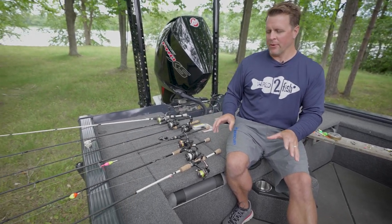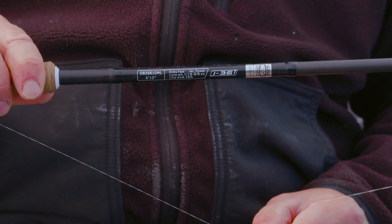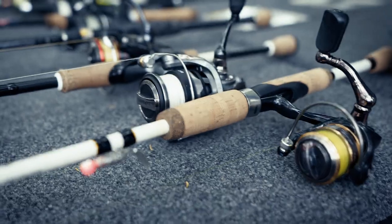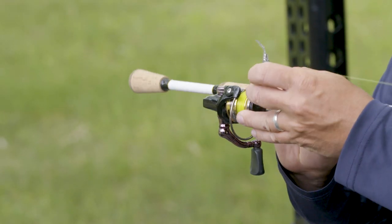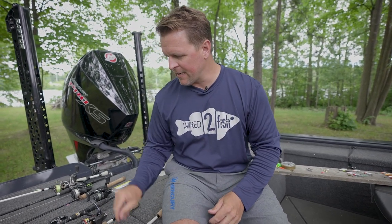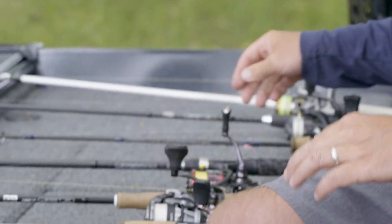Before I get into each bait category and how we rig it, I just want to talk about rod, reel, and line. Generally speaking, for most panfish applications, a light power and a medium light power rod in that six foot to seven foot six range is going to work excellent for you. A lighter rod allows you to detect bites from smaller fish, and when it comes to reels, we like to run spinning reels in a size 50 or 500, all the way up to a size 2,500 or size 25, depending on the manufacturer.